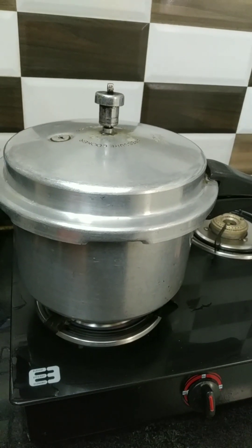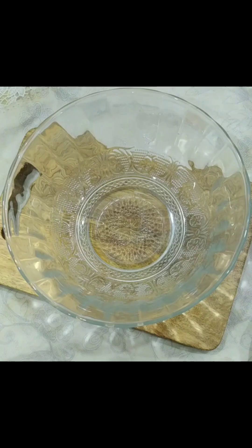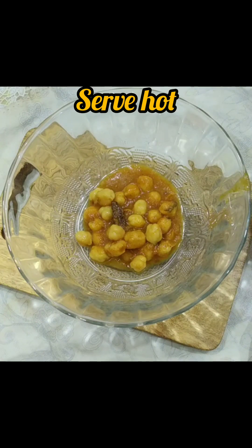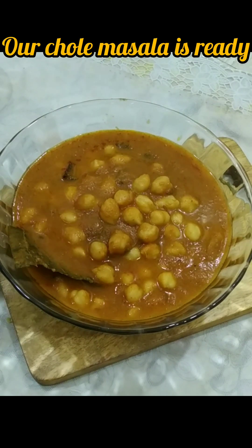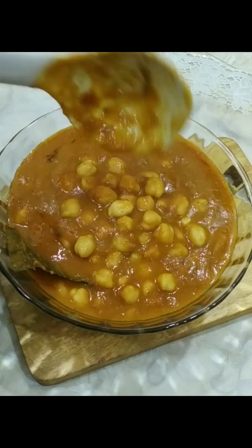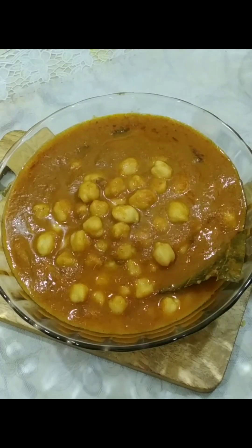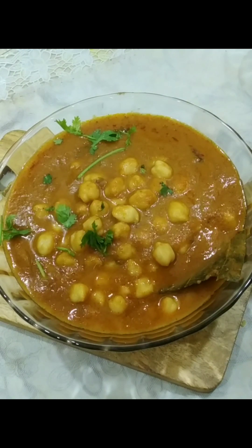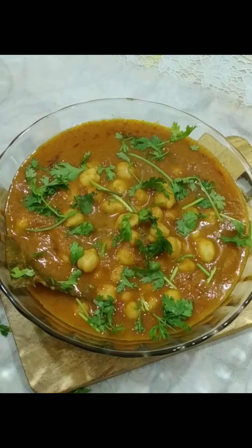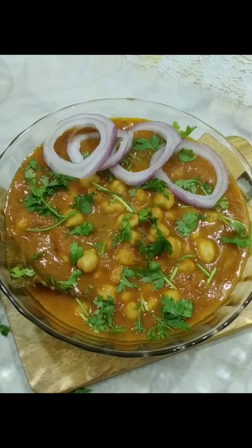The aroma of the chhole masala is so good and delicious — you just can't imagine how delicious it has turned out. Now serve it in a bowl. You can serve this with poori, naan, kulcha, chapati, or anything. Serve with some onion and lemon. If you like my recipe, please like, share, and subscribe to Asma's Cooking Fever. Thank you, take care, Allah hafiz.